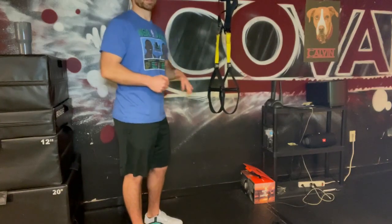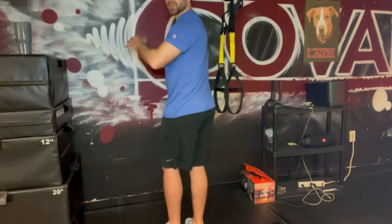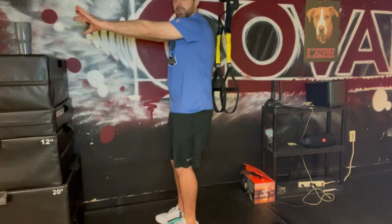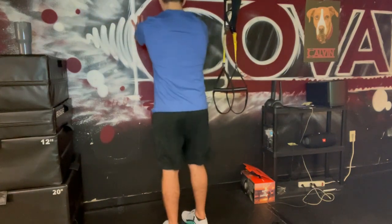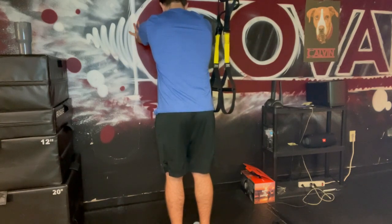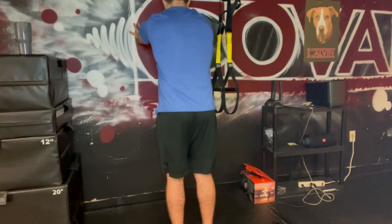Now we're gonna go with a calf raise. We're gonna put the hands up against the wall, long arms into the wall. If you looked at me from the side, you're gonna be in this position here. I got long arms up against the wall, I got my feet directly underneath my hips. I'm gonna fall back just a little bit more from there.